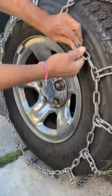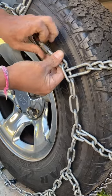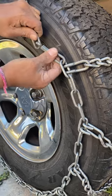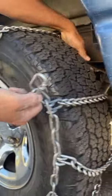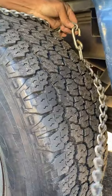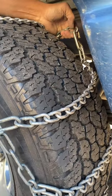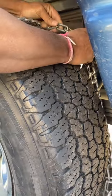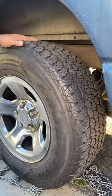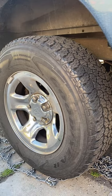Unhook the main connection, then just pull the chain out. The easiest thing to do: wherever the hook is on the back side, it's hooked to the same spot. Pull back, unhook, throw the chain on the ground, drive over it, then pick it up. And that's how you do the tire chain on and off — good luck in the snow!